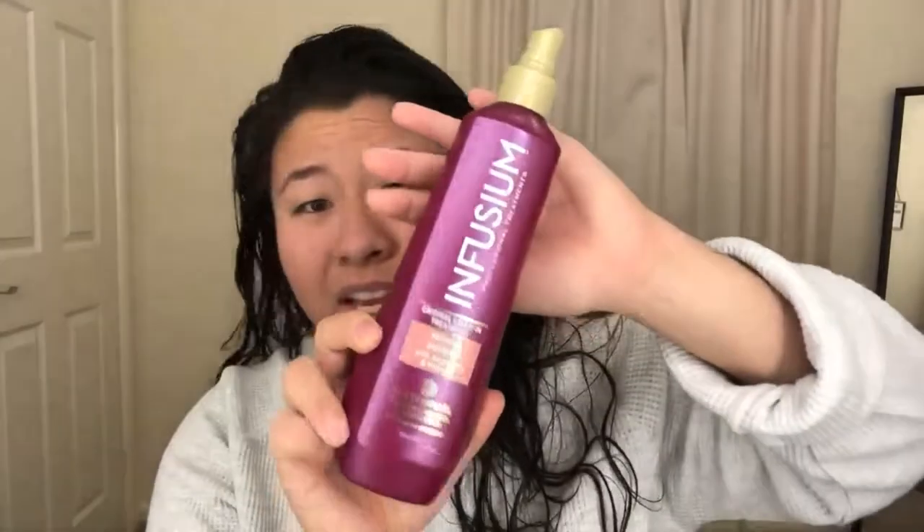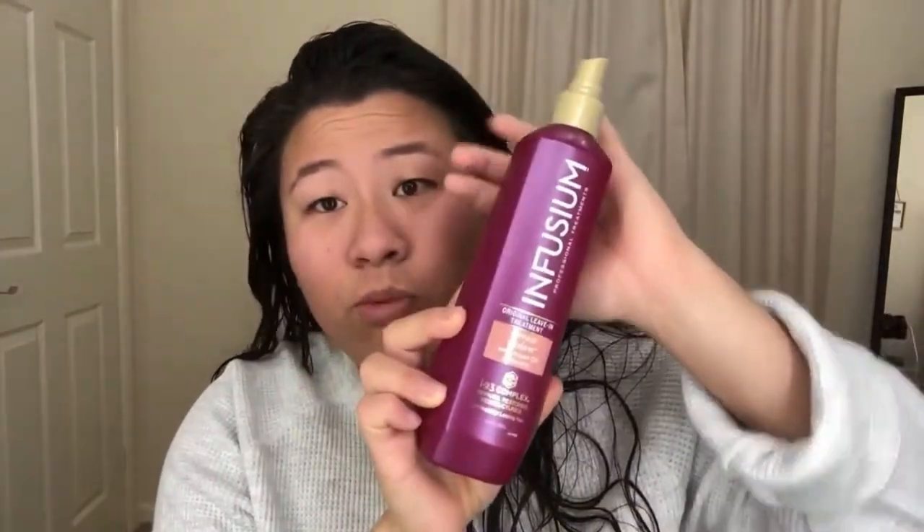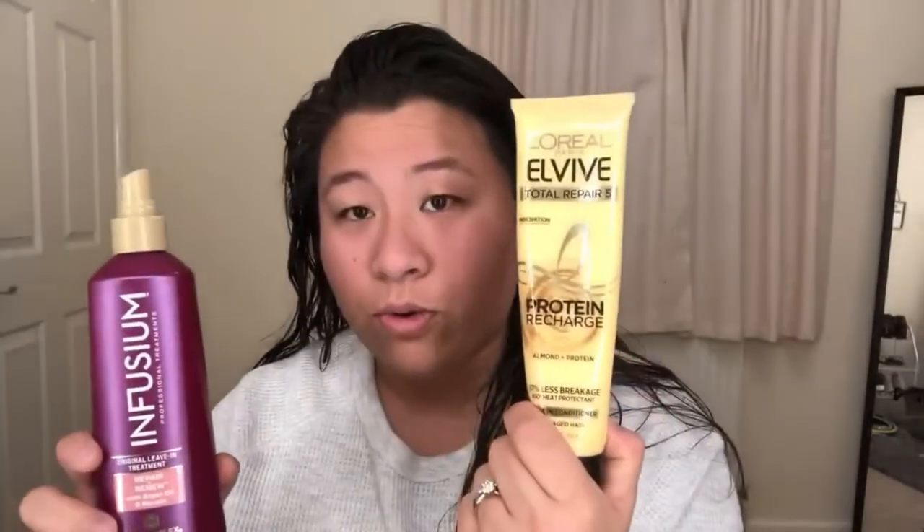Before I do anything, once my hair is nice and damp, I go in with my spray conditioner — I got this at the BX, but Walmart or wherever you get your hair products would have it. I also go in with a cream hair conditioner to keep in the moisture, because this hairstyle really damages your hair, so we want to prevent that. I'm going to spray this first and then go in with the cream.